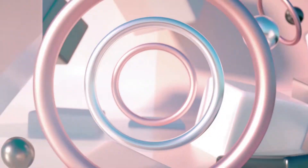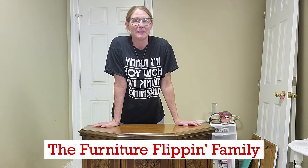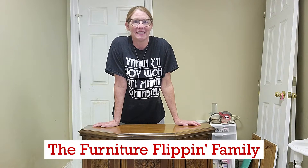Hey everybody, welcome back to my channel. This is the Furniture Flippin' Channel. We are so excited about this new adventure.